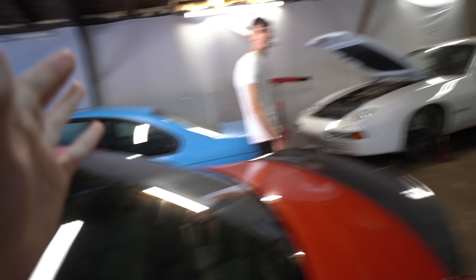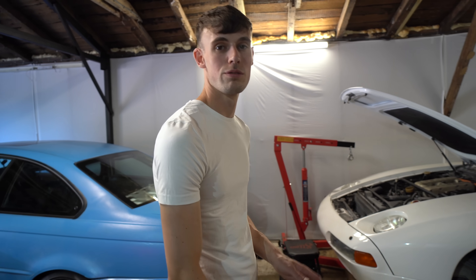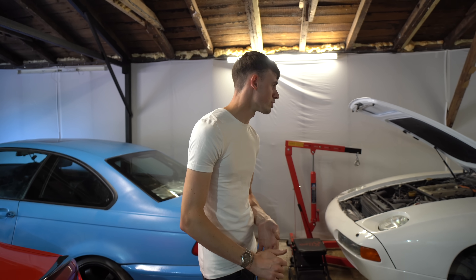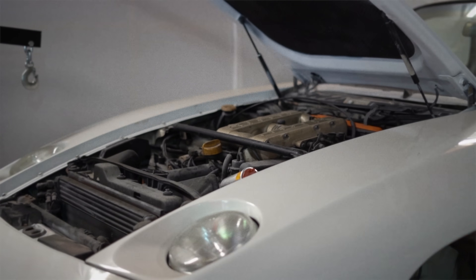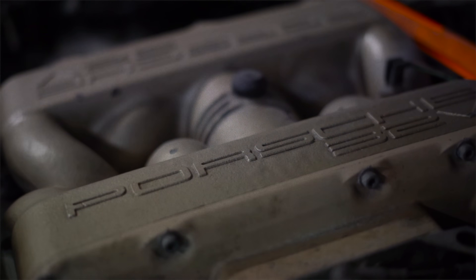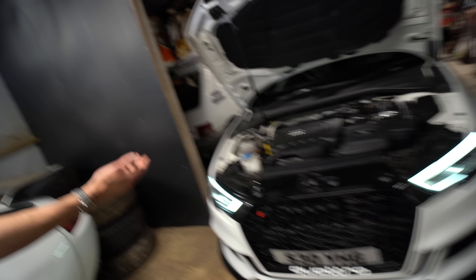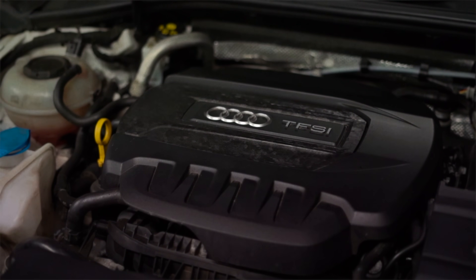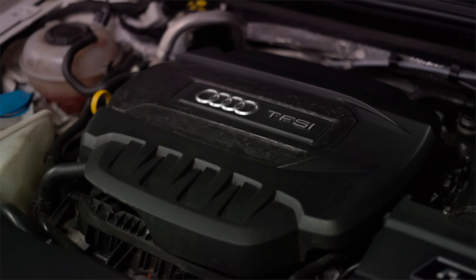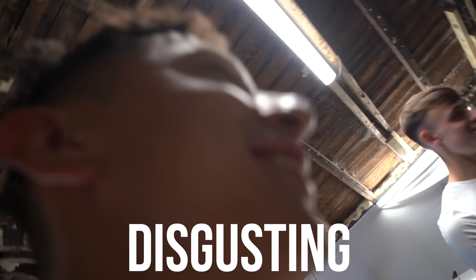So it is pretty interesting down at this unit — what exactly do you do here? We do anything from performance modifications to restorations, car storage and servicing. For instance we've got a nice Porsche 928 down here for full inspection. And around to the S3 where we've got everything from the full Scorpion back system, four-inch downpipe, bigger turbo, upgraded intercooler, air intake system. This is absolutely savage — he took me out in this.